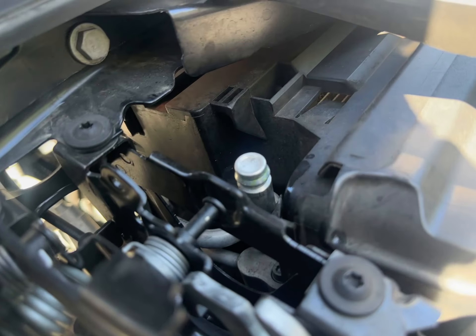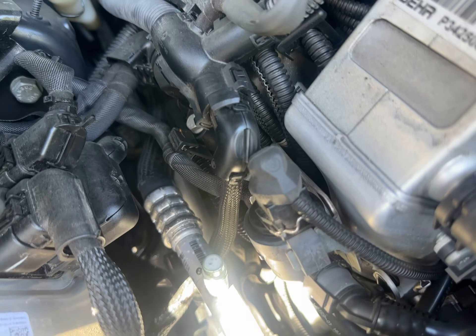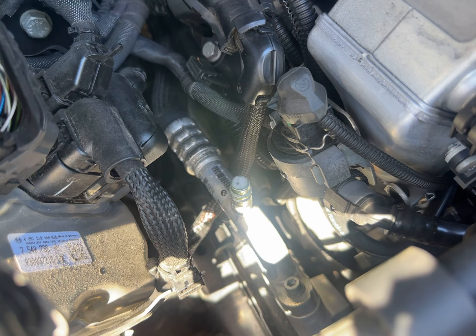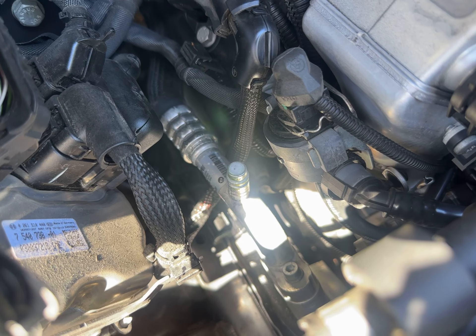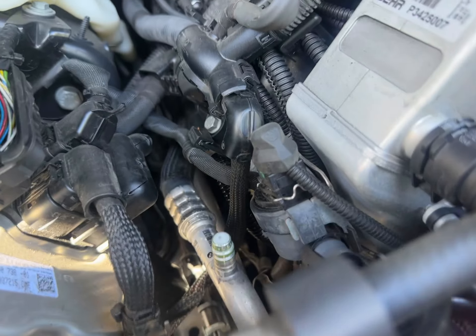We're looking for some low side and high side leaks on the 750 IL, and I shot some bubbles there. So the high side — the low side could be possibly leaking a little bit.